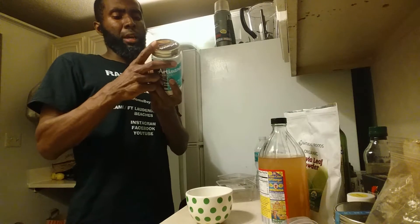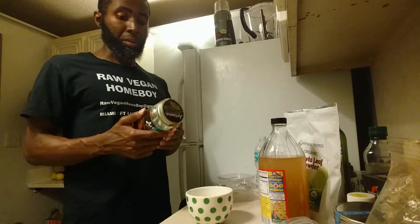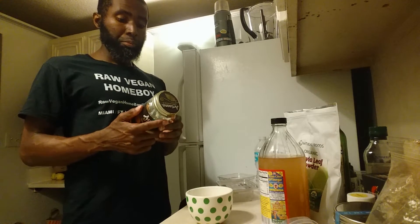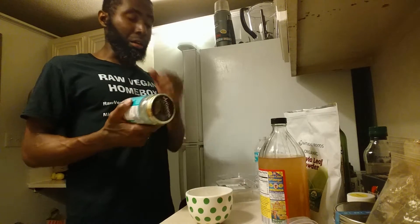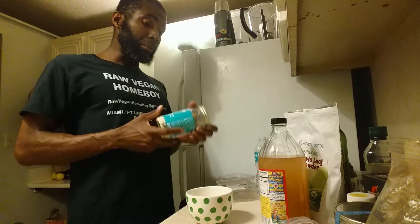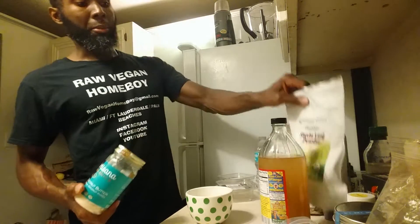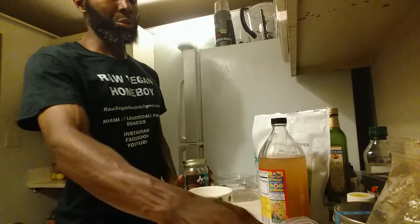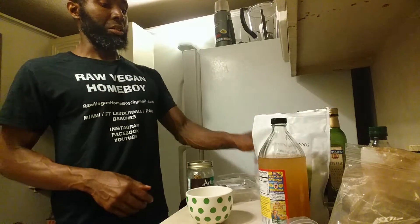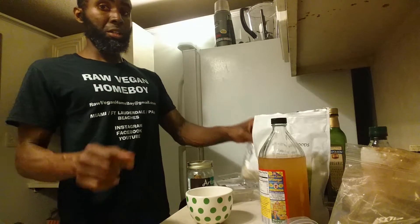It was like three o'clock in the morning, just got back from the gym. I realized I had some coconut butter — it only has one gram of sugar and has good fats. So I grabbed that, some stevia powder, some cacao powder, and some sunflower seeds.